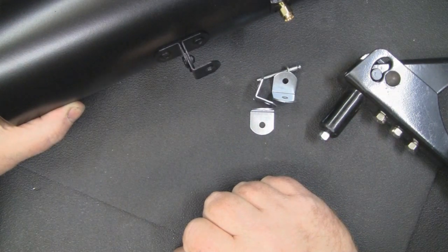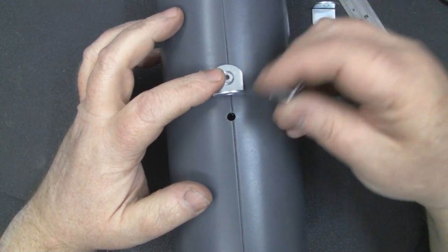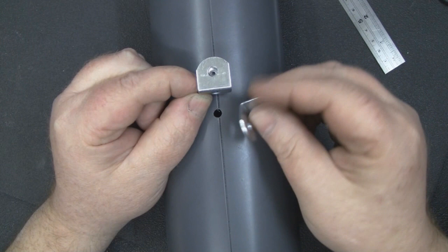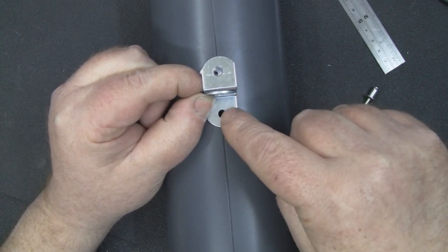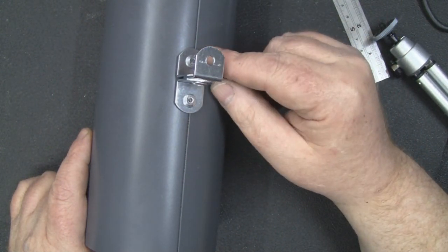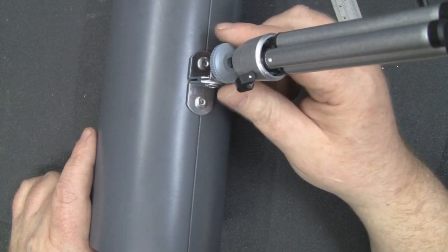I rivet the first bracket to the can first, because the tapped bracket goes over the top of it — you wouldn't be able to get the rivet in otherwise. Then I rivet all three together through the center and add the final rivet. It's really strong and not going anywhere. The riveting gun and rivets cost less than £5 off eBay. You could also try brazing a bracket on, but riveting is cheap and effective.